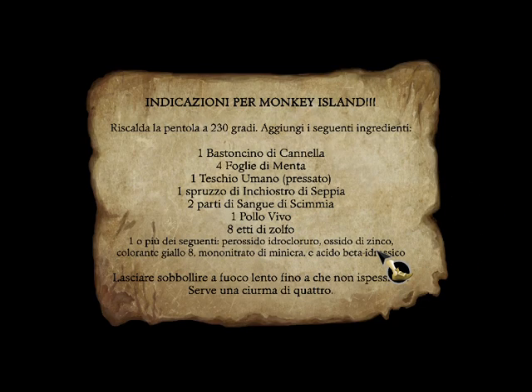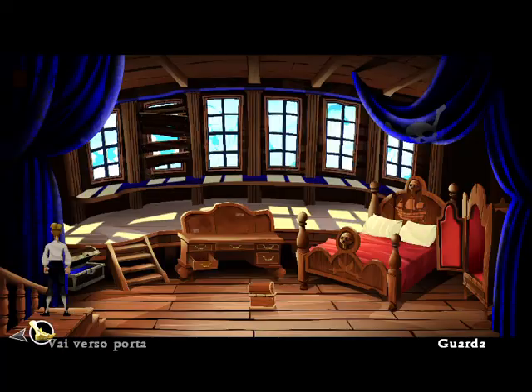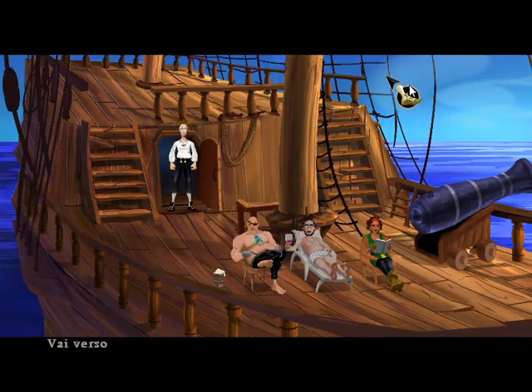Directions to Monkey Island. Preheat pot to 450 degrees. Add...